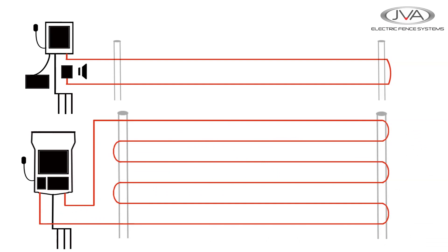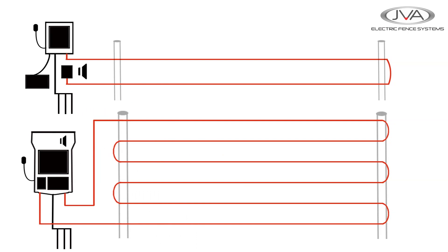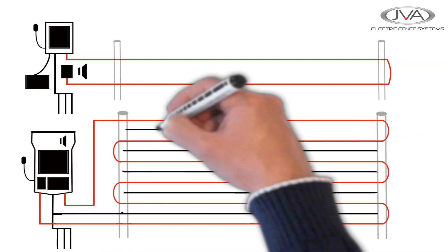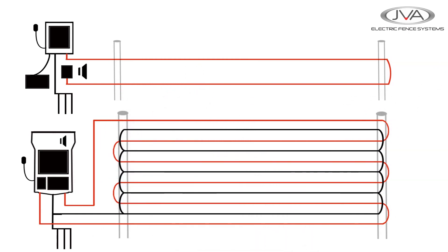The monitor constantly reads the voltage on the fence, and if there's a drop in voltage below 3,000 volts for longer than three pulses, then the Energizer sends out a warning. For extra security, there are also additional negative return wires between the live circuit to increase the effectiveness of the fence.